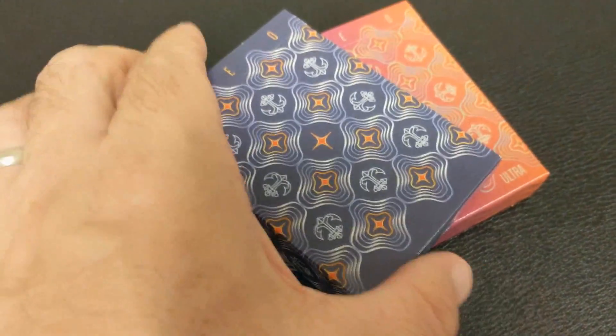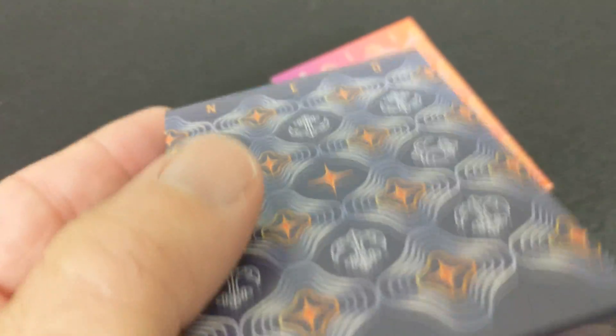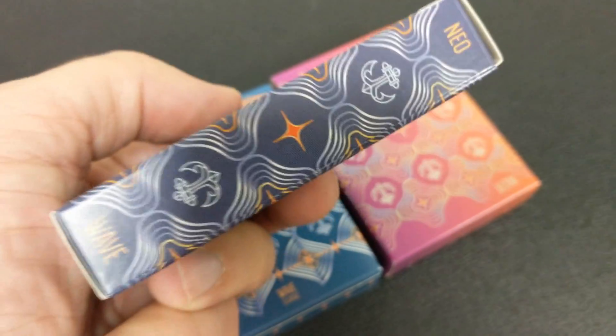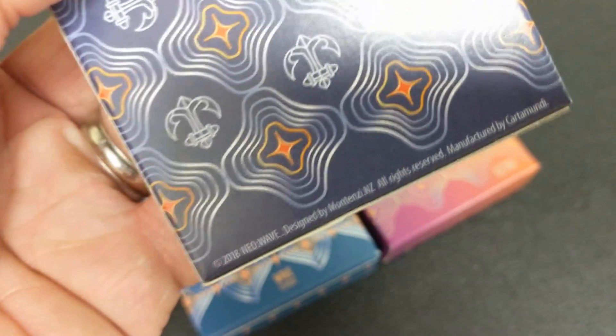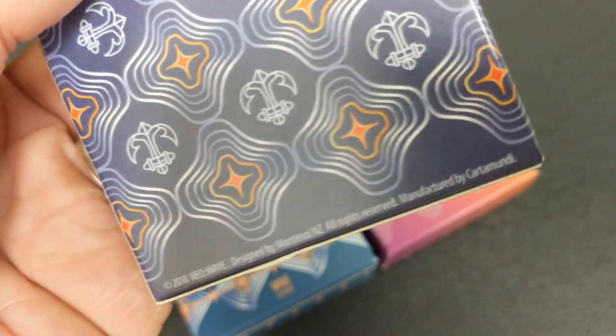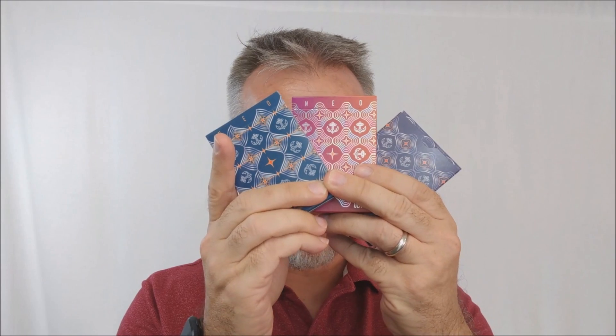The last one is the Player's Edition, which is kind of like a marriage of the previous two. There's no foil on this one, just like the Classic Edition, but it has the Ultra design — and we'll see more of that on the faces. The box is pretty plain; it does say Neo Wave on the sides, but there's no scripting except for a little bit of ad copy on the backside. That's pretty much it for the tuck cases.